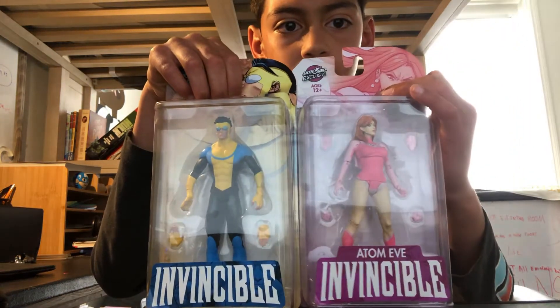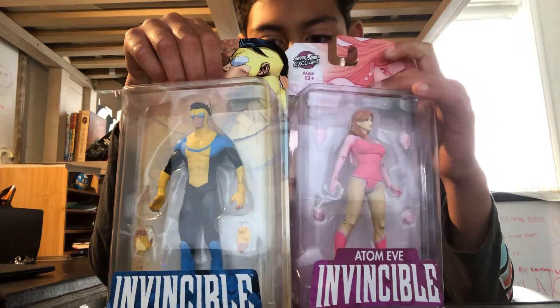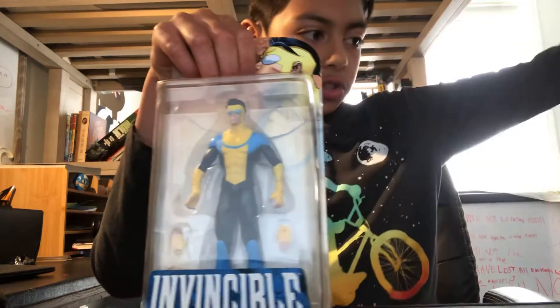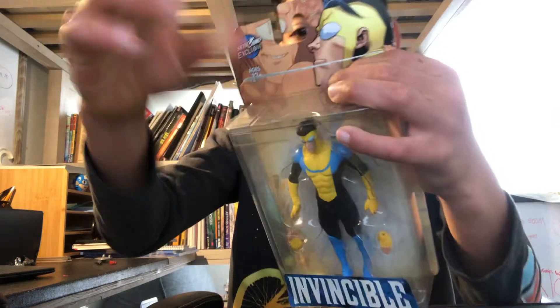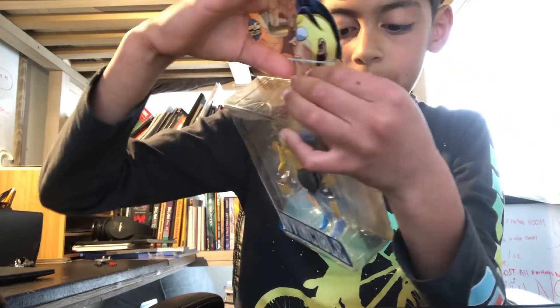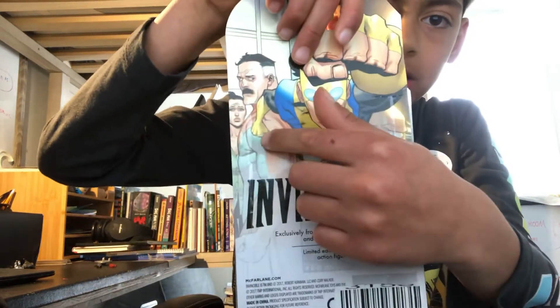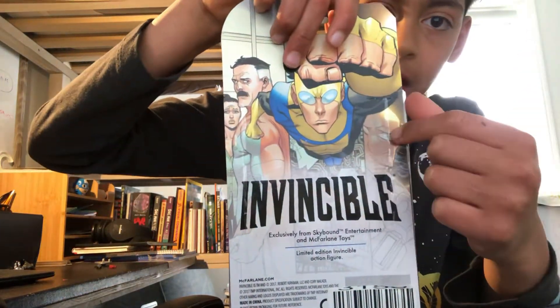So far we've got two: one of Adam Eve and one of Invincible. We're going to check out the back, so first let's check out Invincible. On the back of Invincible here, it's from Skybound Entertainment and McFarlane Toys, Limited Edition. We see Omni-Man, Debbie, Invincible, and Alan the Alien.